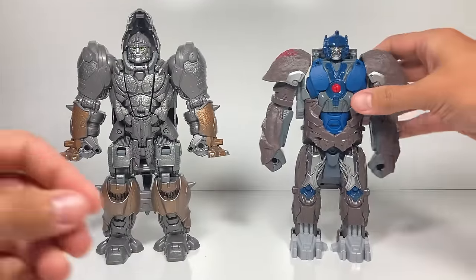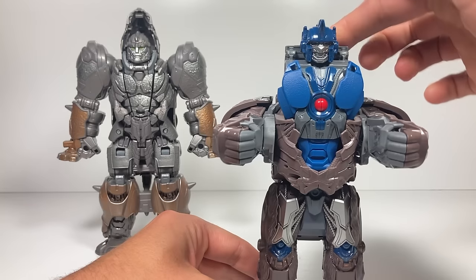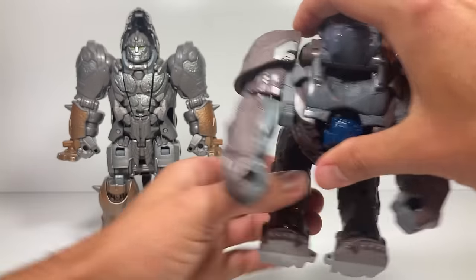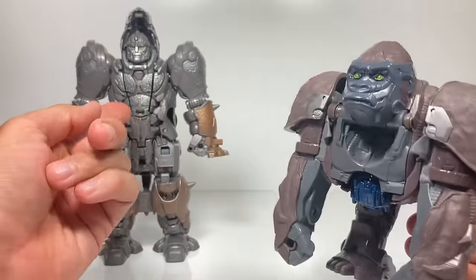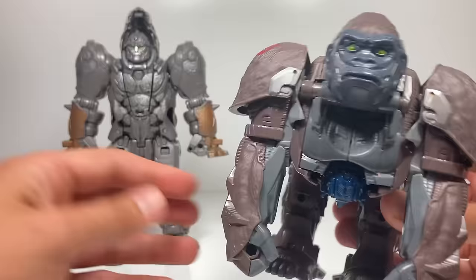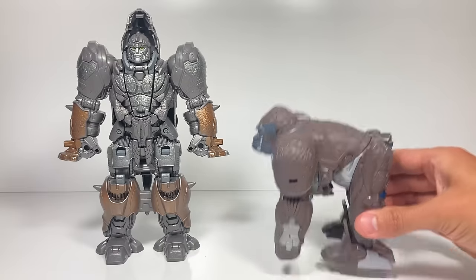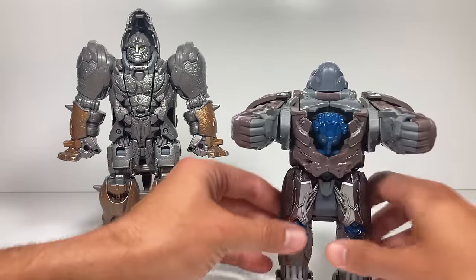If you remember, with Optimus Primal his transformation is a little bit different than Rhinox's. You rotate his shoulders back, push this part down, and then rotate it so he's into his gorilla mode. His transformation into beast mode is so much easier than Rhinox's, but I still really like Rhinox's transformation. With Optimus Primal you just smash him three times — one, two — very similar.